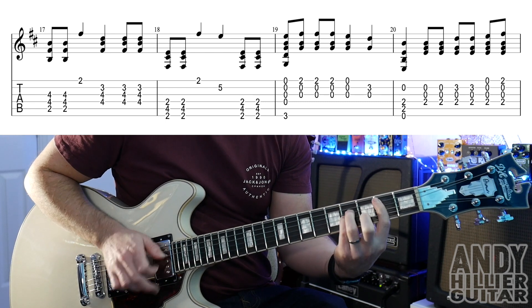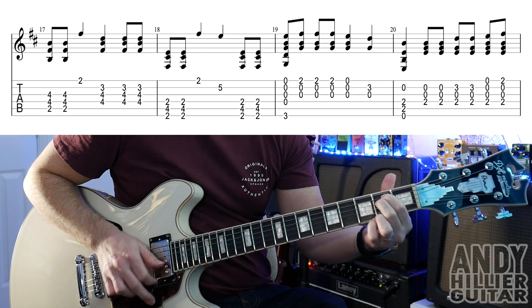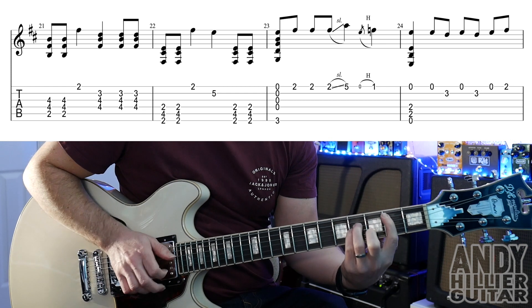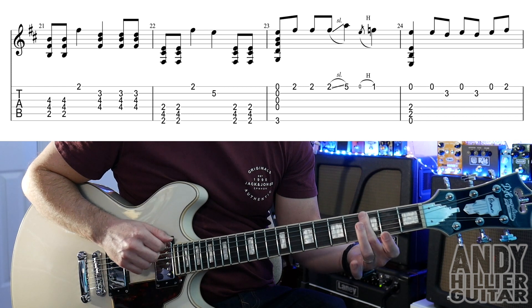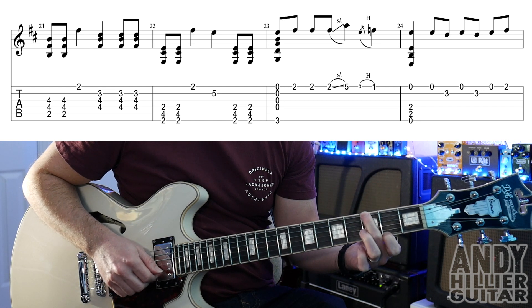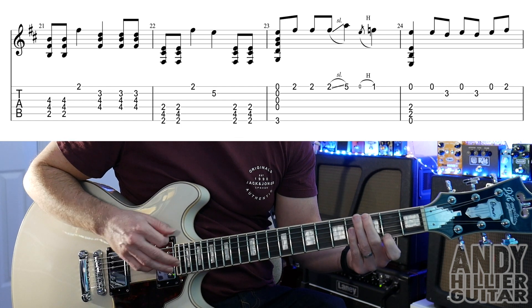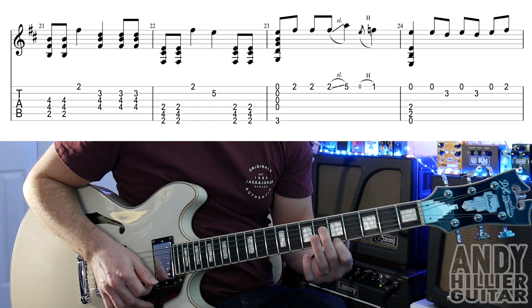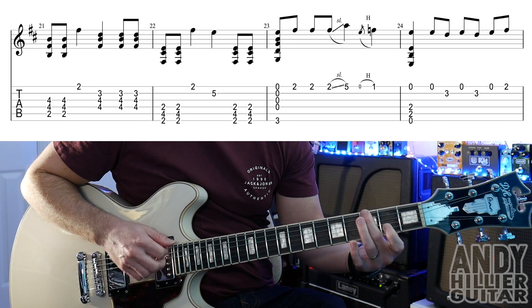A bit faster. The next line: the first two bars are the same. Then bar 23 — finger on E3, hit down all the strings, then E2 three times. It doesn't matter if you hit the B string and the G string as well. Then go up to fret 5 on the E string, and then a quick fast hammer on from open E to E1.